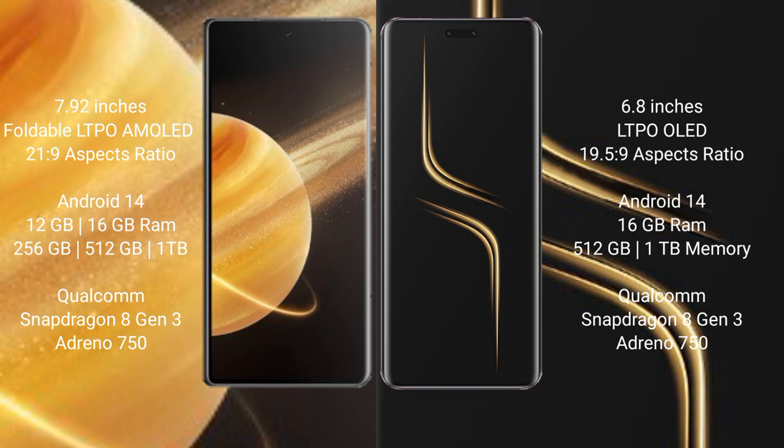Honor Magic V3 runs on the Android 14 operating system. Honor Magic 6 Ultimate also runs on Android 14. Honor Magic V3 comes with 12GB or 16GB RAM and 256GB or 512GB or 1TB internal storage, with Snapdragon 8 Gen 3 processor and GPU Adreno 750. Honor Magic 6 Ultimate comes with 16GB RAM and 512GB or 1TB internal storage, Qualcomm Snapdragon 8 Gen 3 processor and GPU Adreno 750.